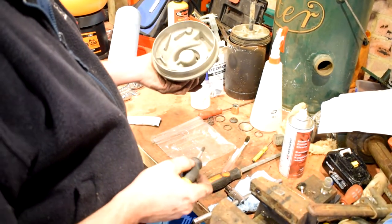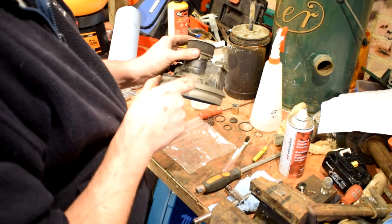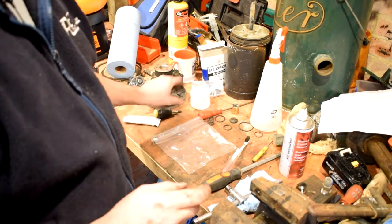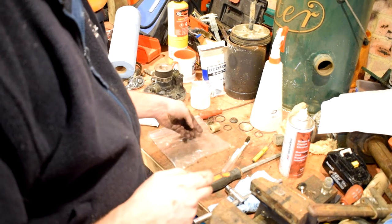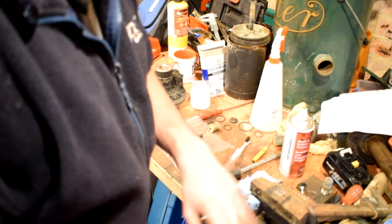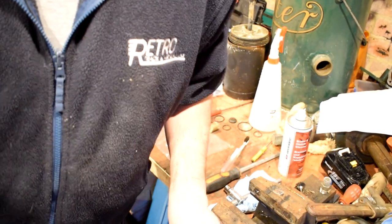There we go — that's the purge valve all sorted out, already sealed, should hopefully be working nicely. We'll have a look at the one-way check valve now because it told me to take it apart and I don't have the bits for it. I'm going to go and find some Loctite.